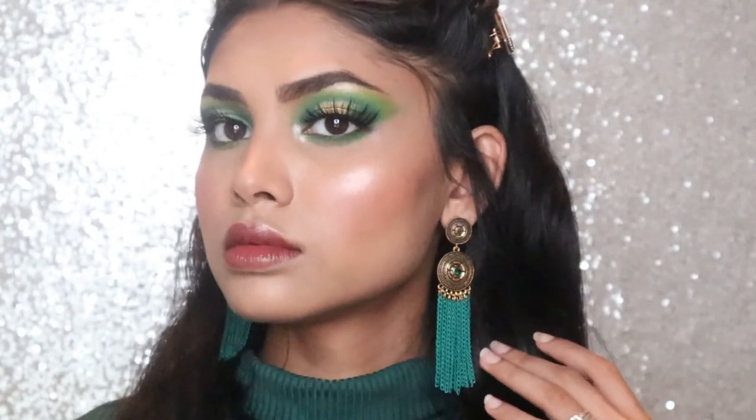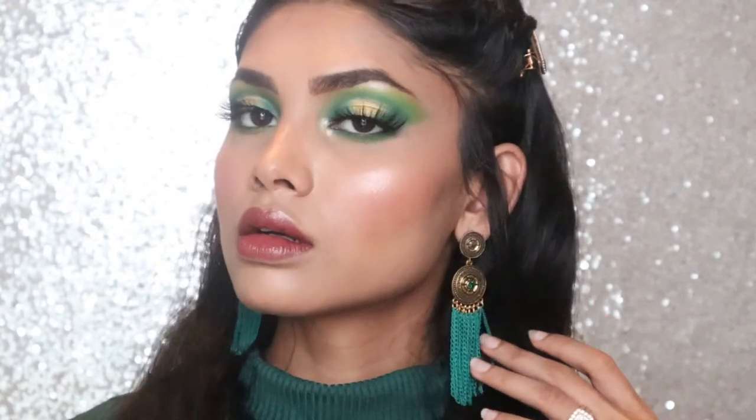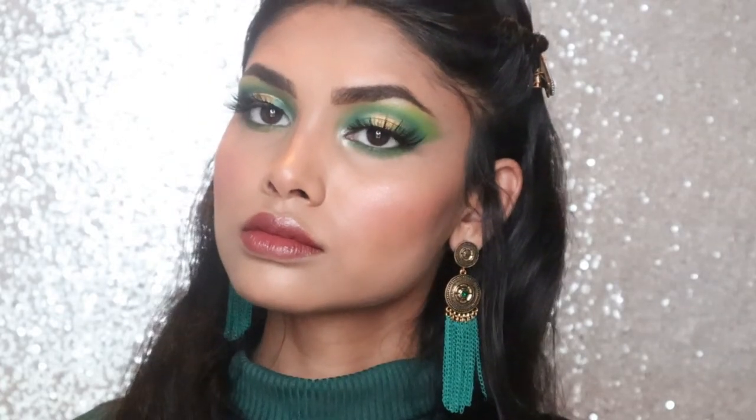Hello everyone, welcome to my channel. If you are new, my name is Sharna. Today I am thinking of creating a fun bold look with a green theme. I have always wanted to create a green gold halo eye look. I am really excited to do this. I really love creating eye looks — I believe this is how I express my creativity. Although I'm still in the learning process, I love playing with various colors, which is only possible with eyeshadows.